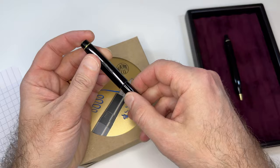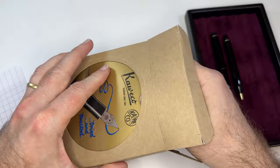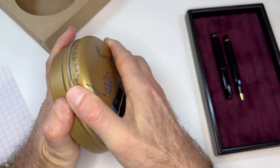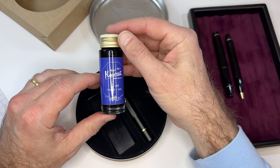Let's open up the modern version of the Kaweco Piston Filler and see how this one looks. The pen ships, at least for right now, in this commemorative tin, and inside the tin you have a couple of stickers, the pen, and a nice vintage-style bottle of Kaweco Royal Blue ink.